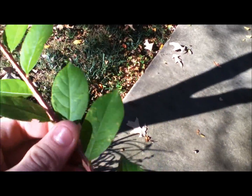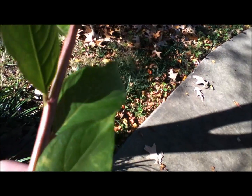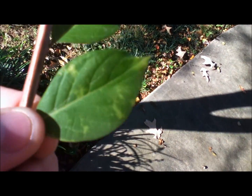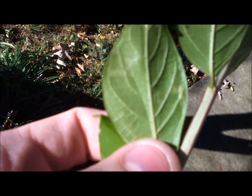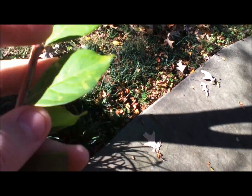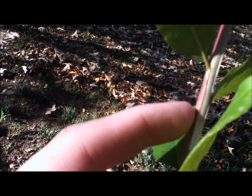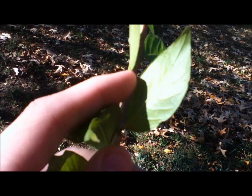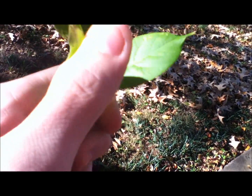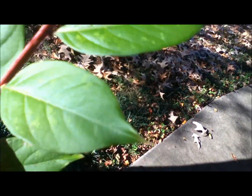I do have a branch for you guys to look at. As you can see, there's the leaf — you can see it's rooted pretty good. The branch itself, the baby branch, almost has fins on it, or squeegees if you want to call it that. The leaves are pretty green. There's a little bit of spotted discoloration in it.